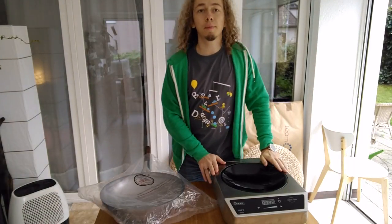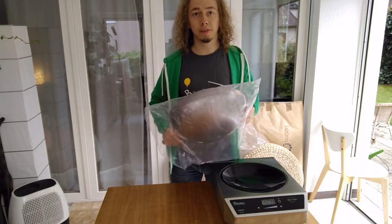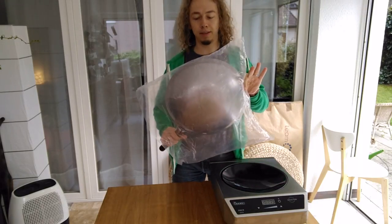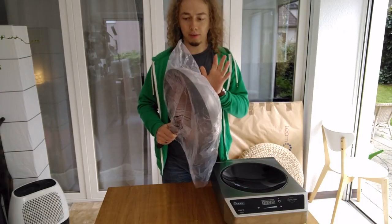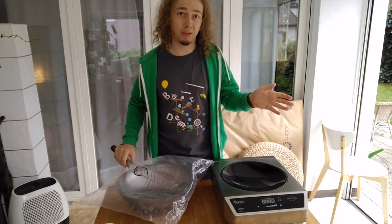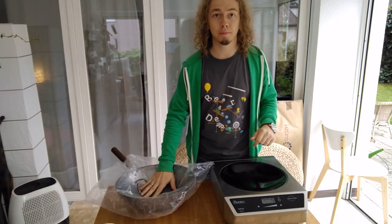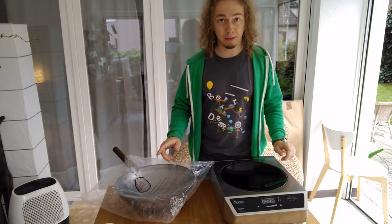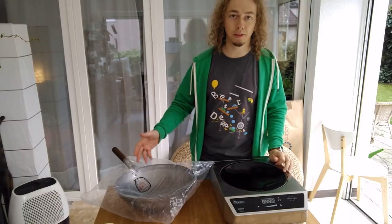Today I'm going to look at this wok — a carbon steel wok, 36 centimeters, that's about 14 inches. This is simple carbon steel, costs between 20 and maybe 30 dollars or euros. This is very cheap, and that's what you want. We're going to season it, because carbon steel woks need seasoning, whereas if you get stainless steel, you don't need to season it.